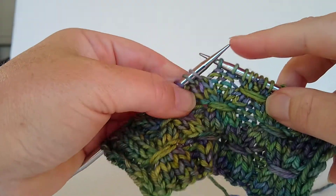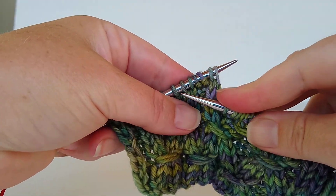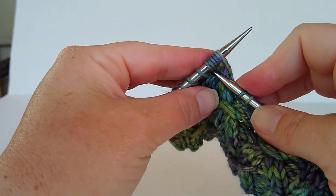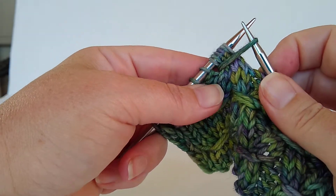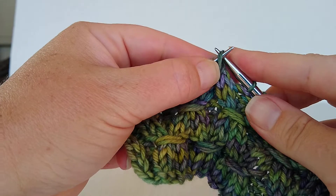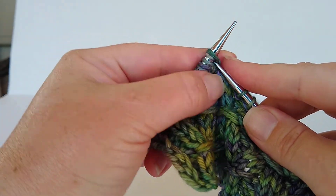One more time. Place your needle between 6 and 7 stitch, grab your yarn, pull it, and place on your left needle, knit 2 together.